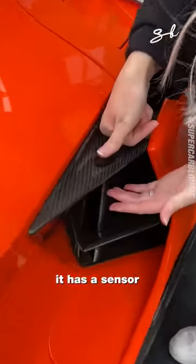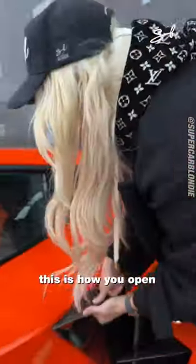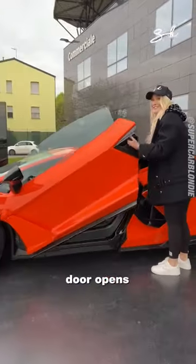Check this out guys, come look. It has a sensor for your thumb. This is how you open the brand new Lamborghini. Door opens.